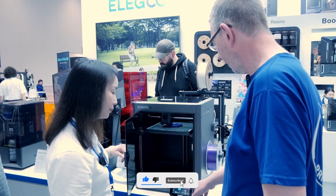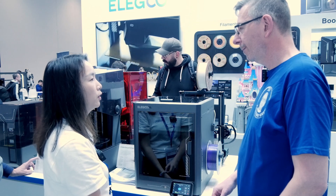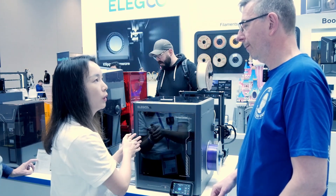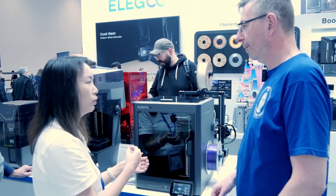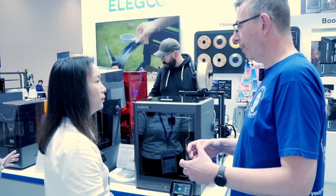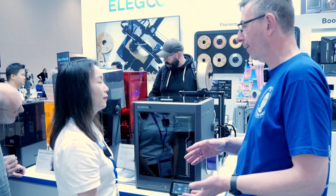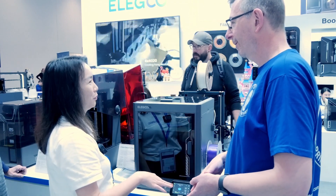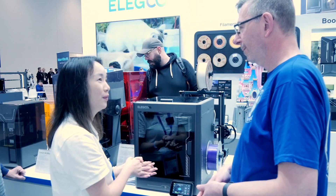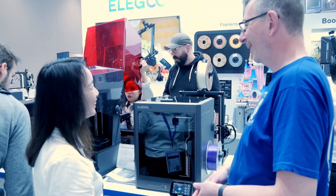Can you tell me about the firmware — is it Klipper or something else? It's fully developed by our own R&D team. The slicer for the Centauri Carbon is also the Elego slicer, also developed in-house. Is it based on Bambu Slicer, Prusa Slicer, or Orca Slicer? You can stay tuned — when the product launches, the slicer will launch at the same time, so nothing is revealed yet.